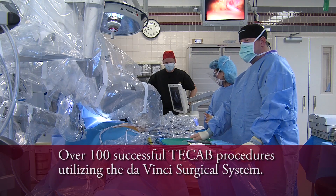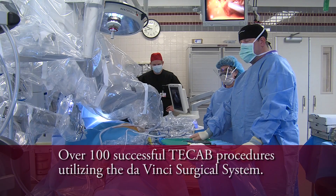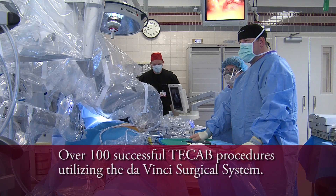We started doing T-CAB around two years ago, and to date have done 100 successful T-CAB procedures.